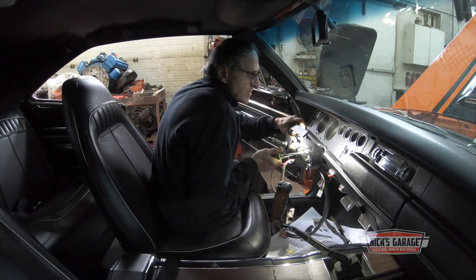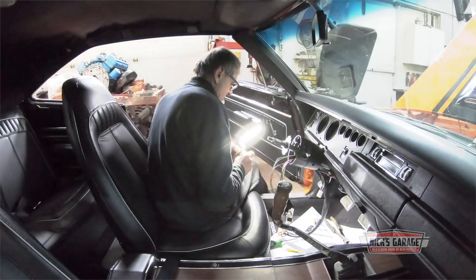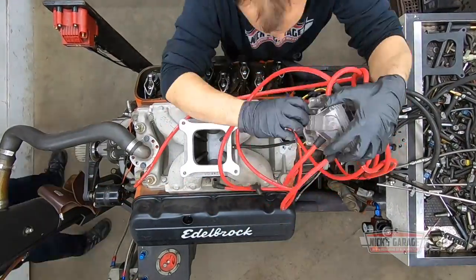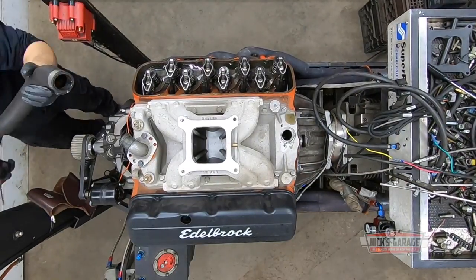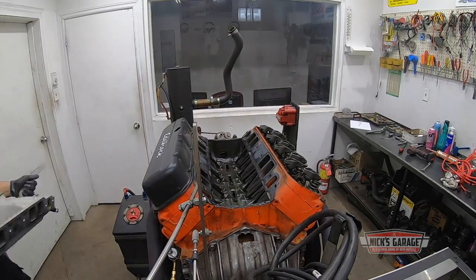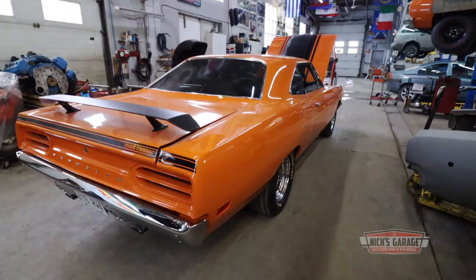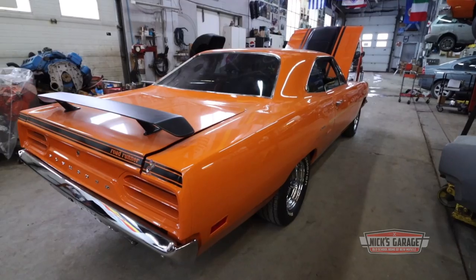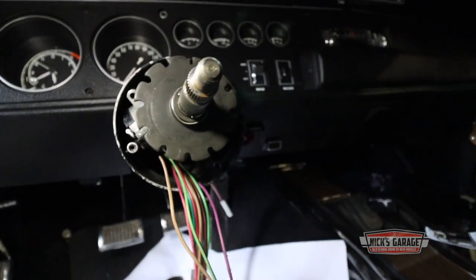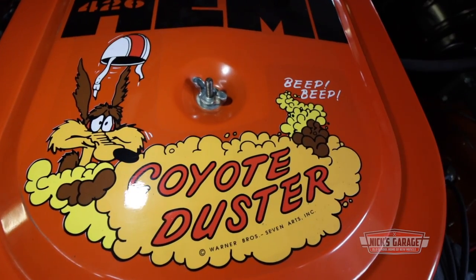With a little patience and persistence, Nick gets the key cylinder out. Meanwhile, Vasily is taking apart the big block to find out where all that horsepower went. It's teamwork at Nick's Garage.